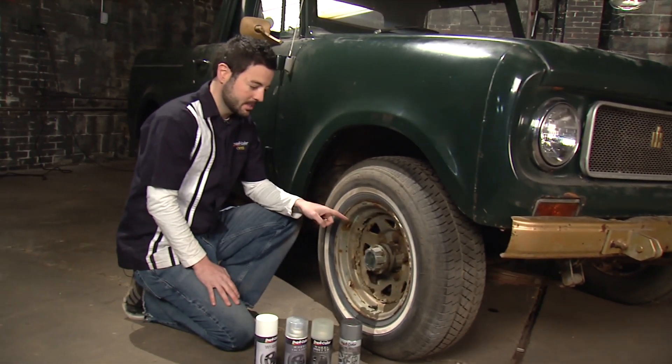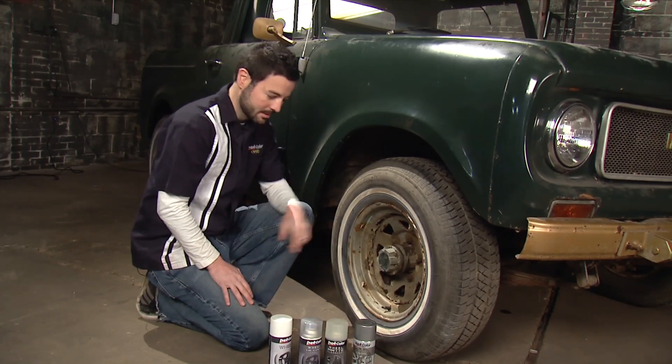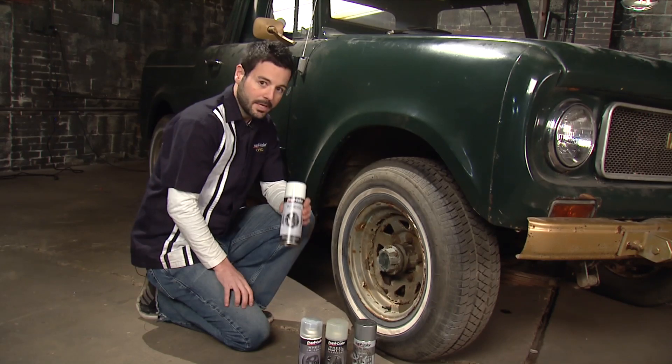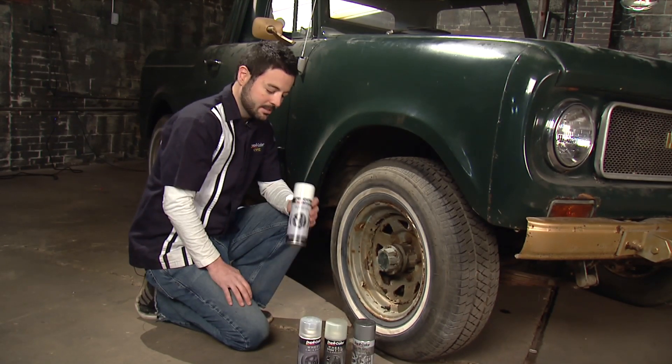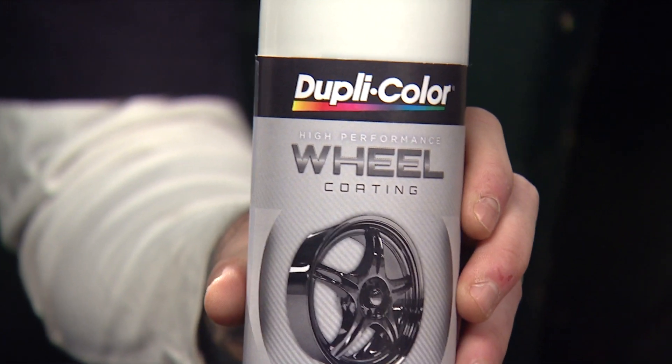In this part of today's episode we're going to be focusing on restoring the wheels. As you can see we have our work cut out for us with this wheel here, where we're going to be using Duplicolor's wheel coating. We're going to use a white coating to match the accents on some of the other pieces of the car, and these are durable and heat and chip resistant, especially formulated for your wheels.